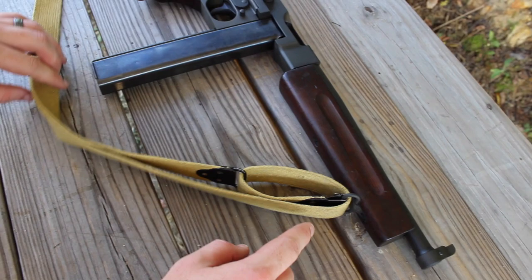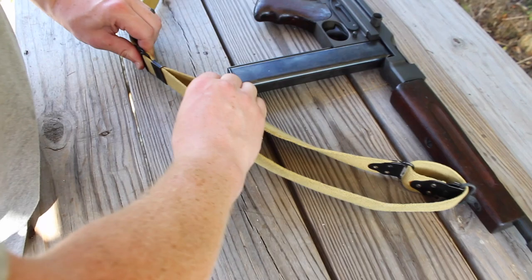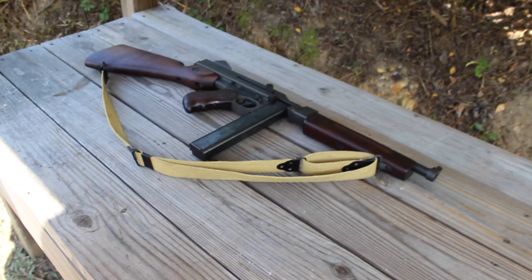Then you can adjust it by pulling on either strap to make it either longer or shorter, basically changing the shape. Whatever length you want set — there you have it. That is exactly how you do it so that you can get it to look like many of the World War Two pictures that you might find online.